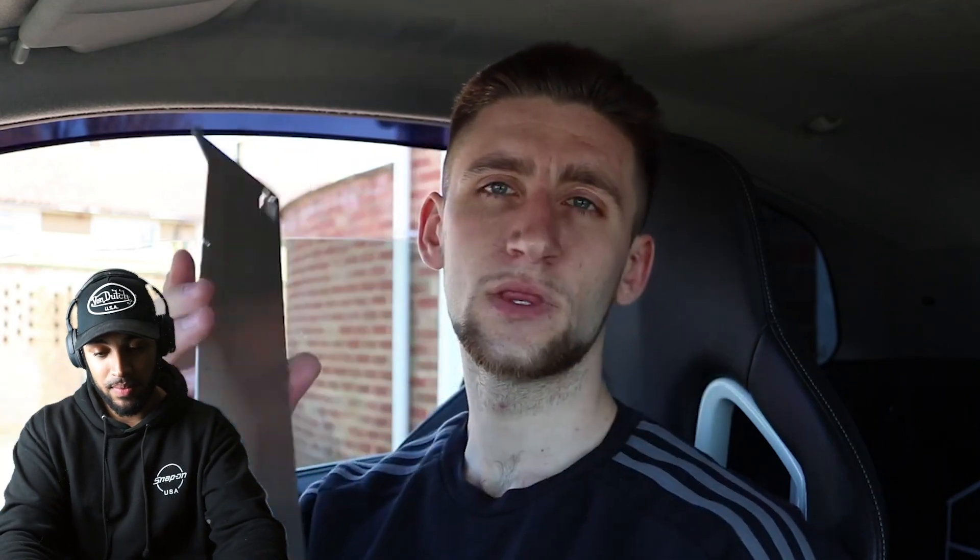Right then guys, welcome back to a brand new video. Today we're fitting an engine bay cover. It's actually from a mate of mine — he's a YouTuber as well, Markel Knight. He's created these engine bay covers for the ST150 engine, perfectly designed to fit just over the HT lead area. I wanted to fit bonnet vents but didn't want water coming through and sitting on top of the engine in the spark plug area, so this is kind of perfect for that.